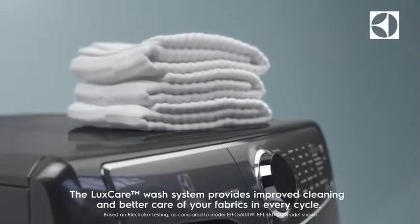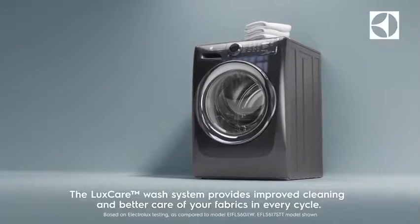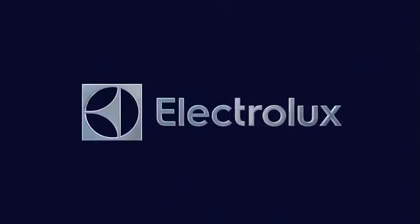The LuxCare wash system provides improved cleaning and better care of your fabrics in every cycle. We'll see you next time.